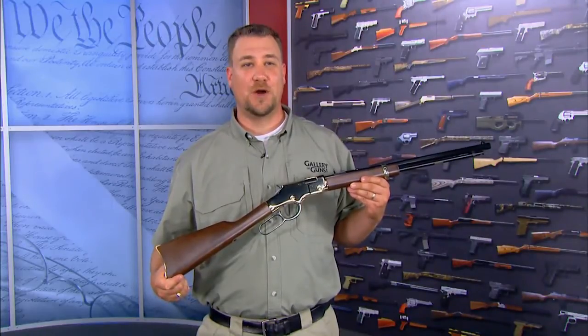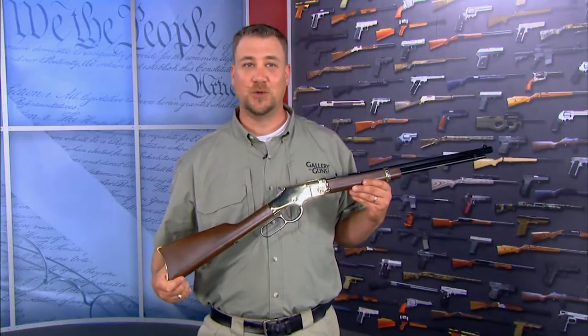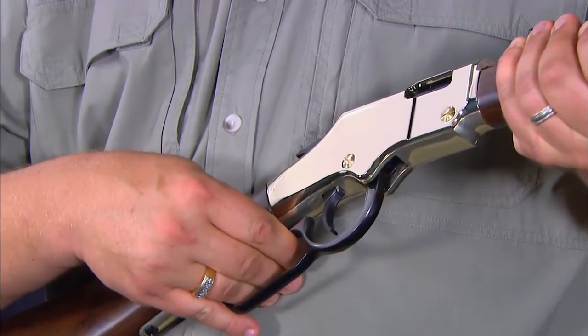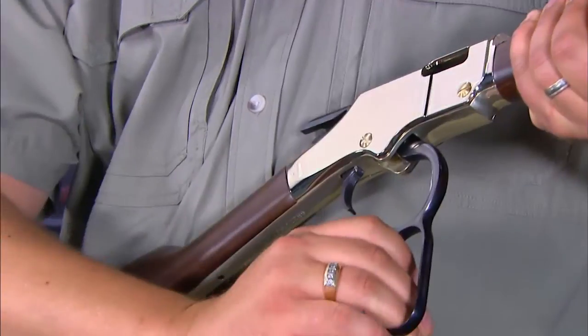That's why the Henry Repeating Arms Golden Boy is just so cool. The Henry Golden Boy is a lever-action rifle that captures the look and feel of the guns used to settle the Wild West.